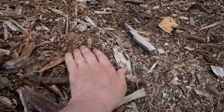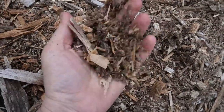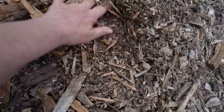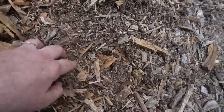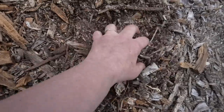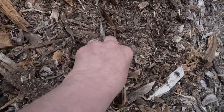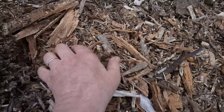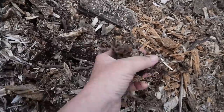But when you go in deeper, you get this really fine wood chip and that's really what you're after — that's what you want. I got the wood chips for free, not complaining. But after a couple of years when you start digging, this is what you want to have on top of your garden. You can walk on it and it keeps the weeds at bay.